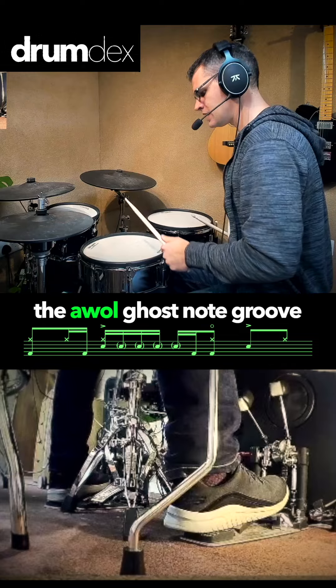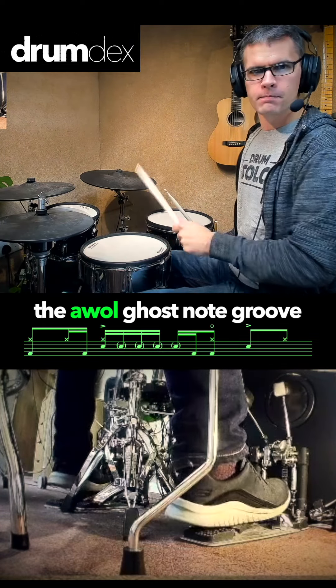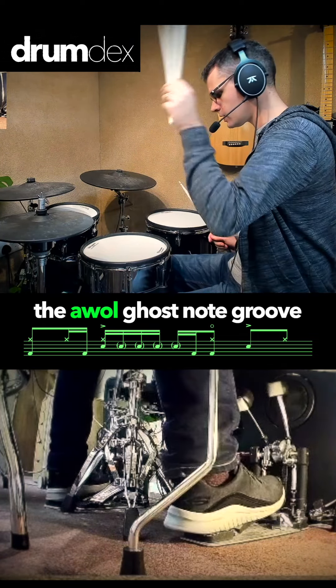But the tricky thing technically is pulling off a loud note and trying to get those other notes to just carry on. So it's loud, then two, three, four, five.